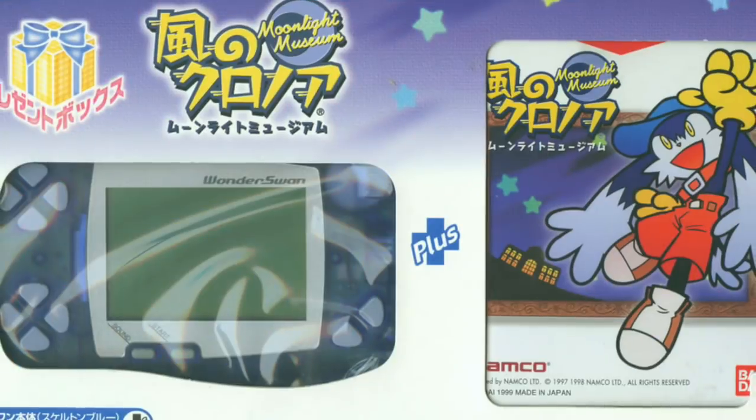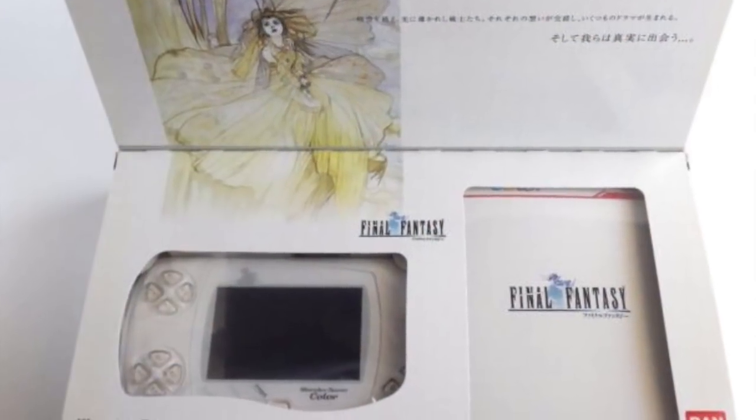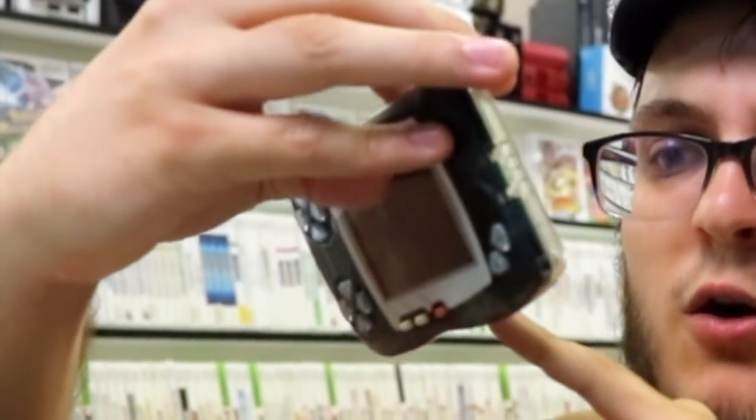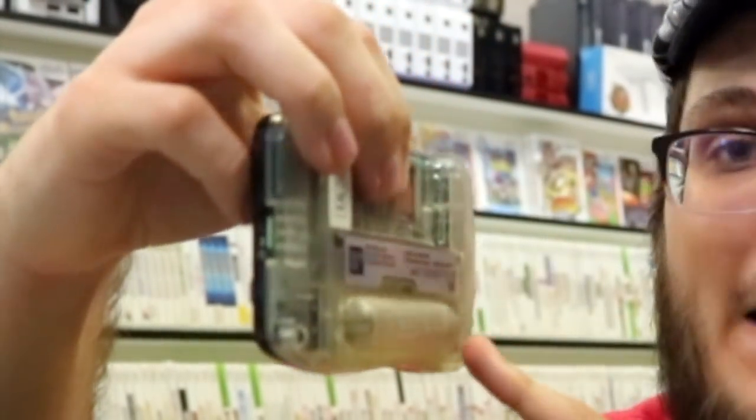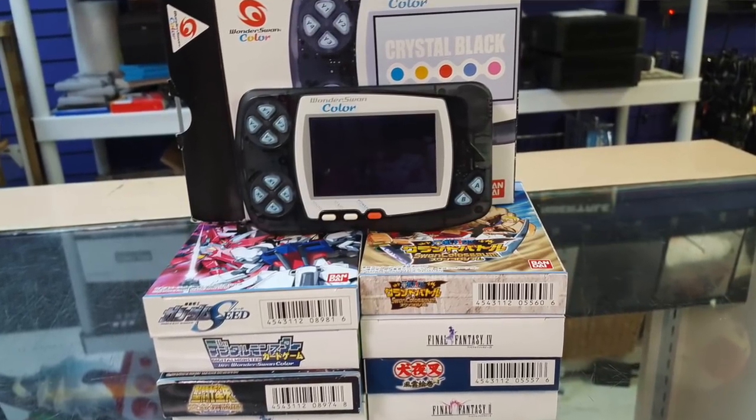As for the handheld itself, it has a really cool design. There are a lot of different colorations of the WonderSwan, whether it be color, black and white, or crystal. The WonderSwan runs on only one AA battery and can get about 20 hours worth of battery life. Seriously, this thing lasts a crazy long amount of time.